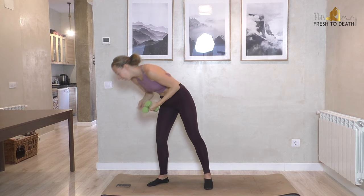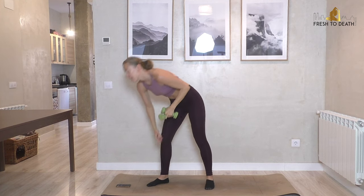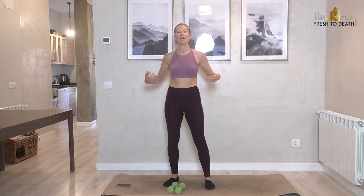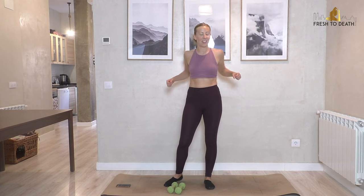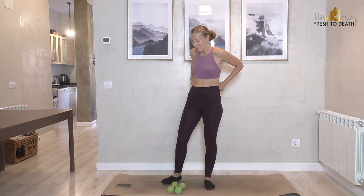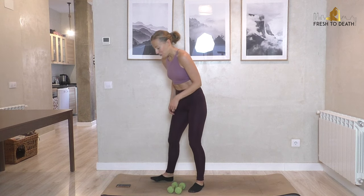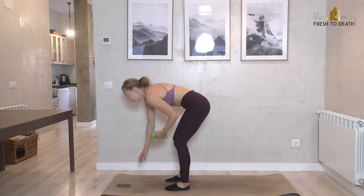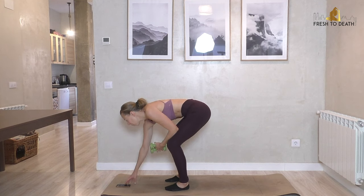Five minutes just like that — feel like it flew by! Drop your weights for a second, give the arms, wrists, everything a little shake out. The second round is exactly the same as the first, so you know what's coming: 30 seconds of each thing, alternating then double. Go ahead and set up for your narrow row — that's where it all began. Starting in three, two, one.